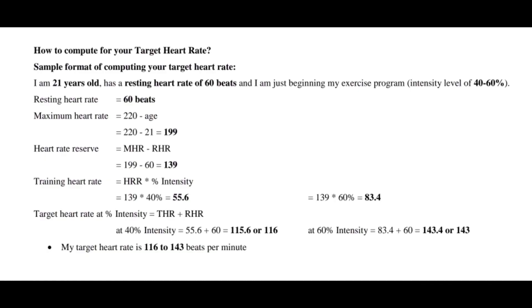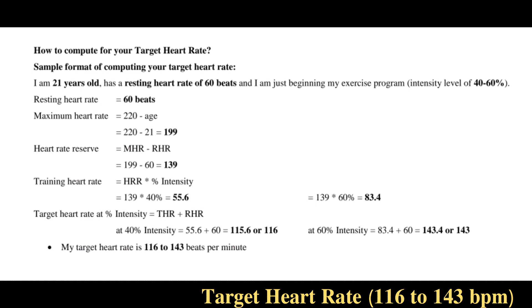Next, I calculated my target heart rate using a formula from our lecture. Using my age, resting heart rate, and intensity level — since I consider myself a beginner, my exercise program is at around 40 to 60 percent intensity — the result is 116 to 143 beats per minute as my target heart rate.